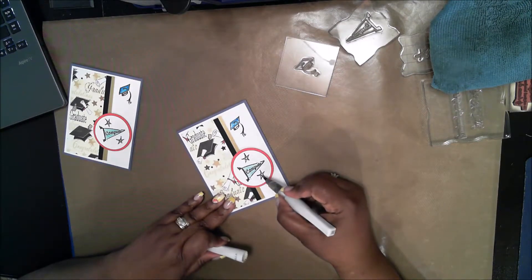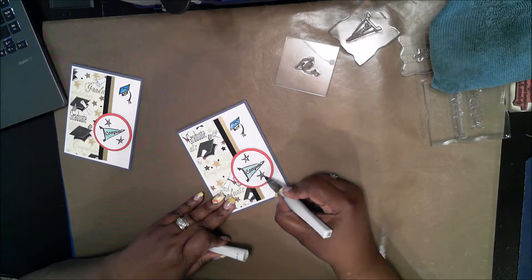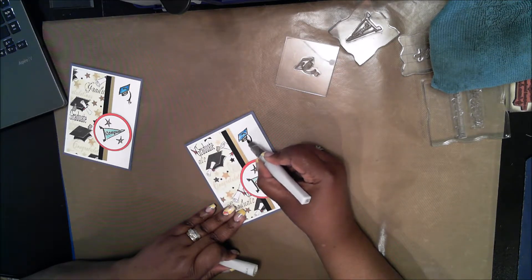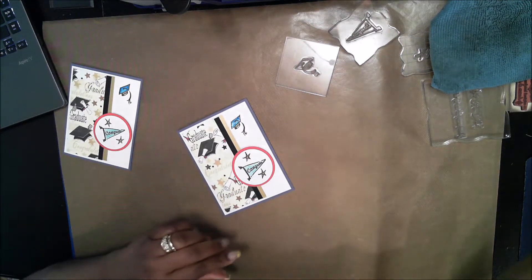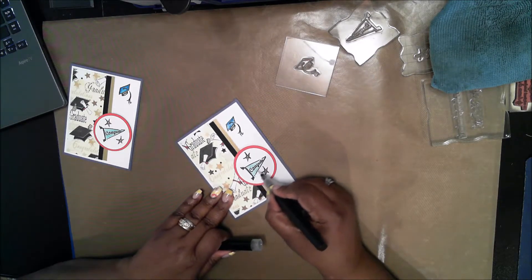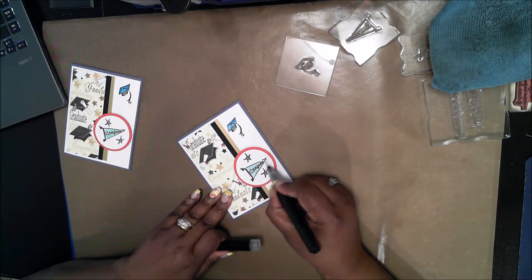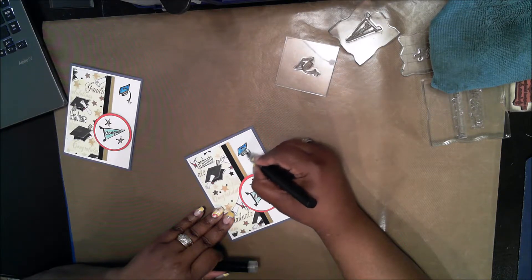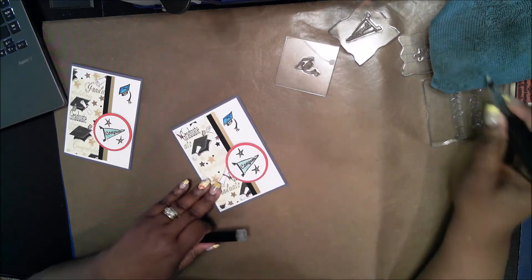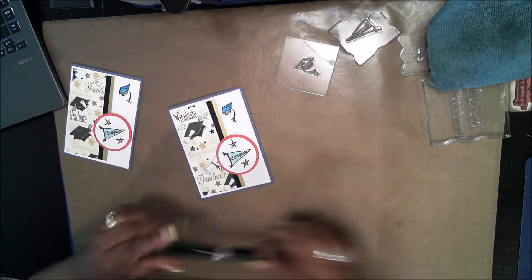Now I'm going to go over the stars with the gold Wink of Stella. I painted them yellow first because I didn't want such a stark change from the white to the gold — though you don't have to do that step at all. I also want to add a little bit of gold around the hat band. Now I'm going over it all with my Spectrum Noire Sparkle Pen to make it all fancy. This also moves the color around a little bit, helping to blend out any coloring mistakes made with the marker. Something to be aware of when using this pen is that it will move the color a little bit.